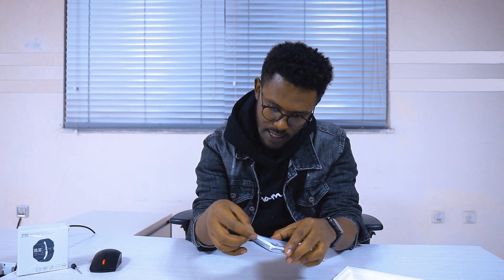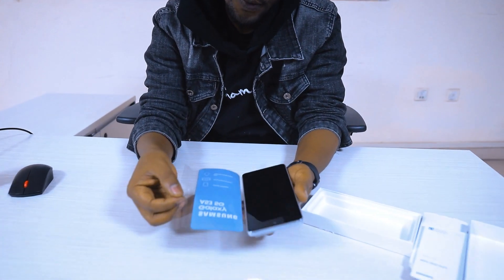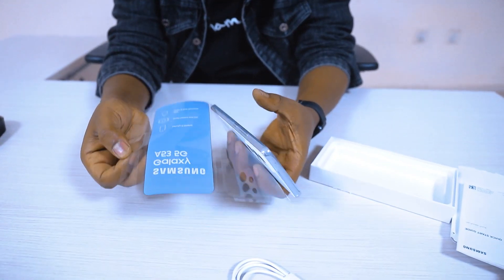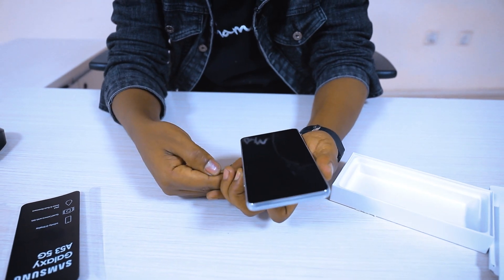Here we are using the silk wrapping. Let's use the knife to open it. This is the boxing — this brand new form.